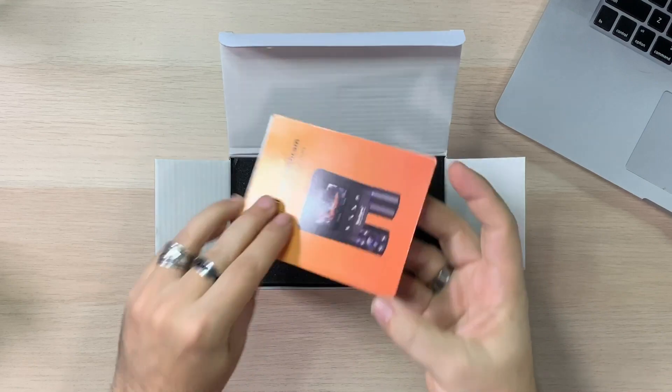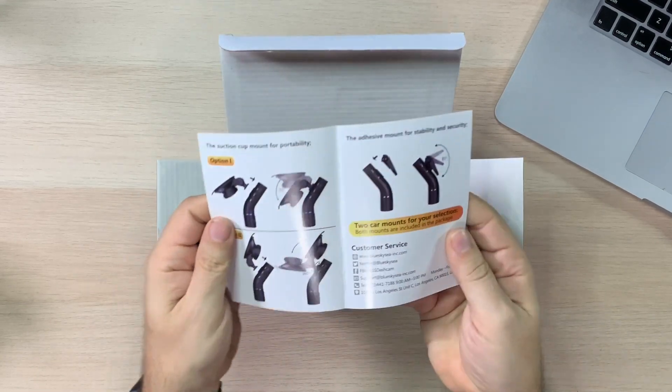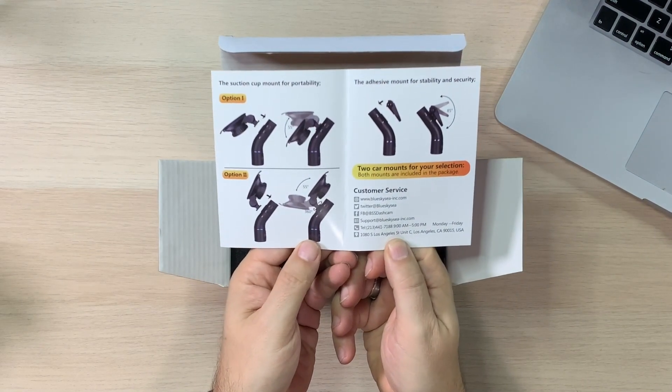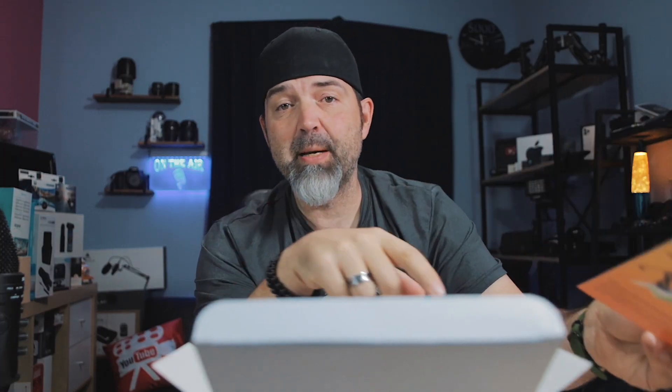So what's in this box? First off, we get the installation reference guide. Look at that — nice and simple, big fonts, straight to the point, in color, shows you how to do it. I like that. And there's the suction mount — that's what we're using.